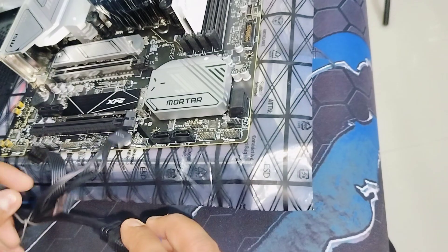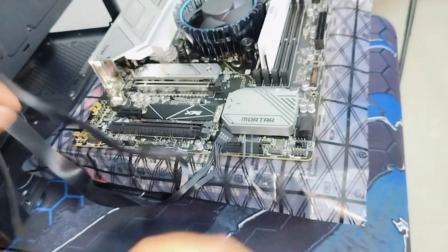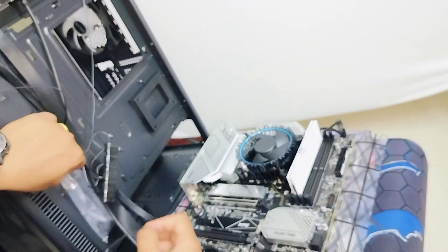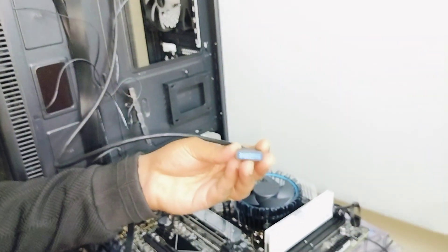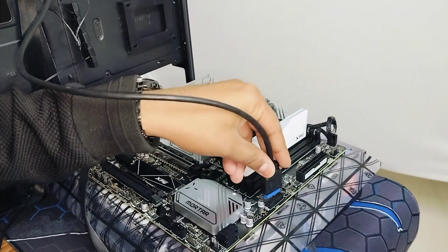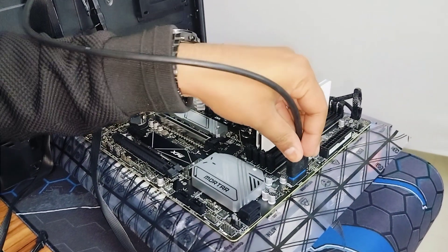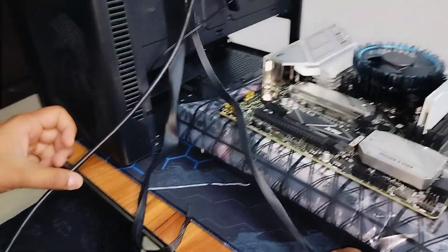Here is the USB Type-C plug. We'll do proper cable management later. You can see the J USB 3 header on the motherboard — you just need to plug it in over here like this. It goes right inside — done. The USB 3.0 Type-C connection is complete.